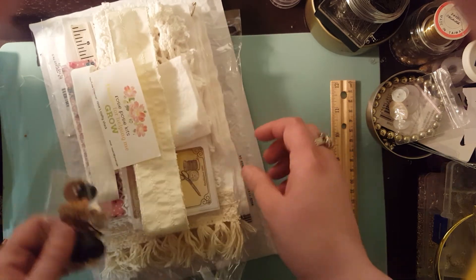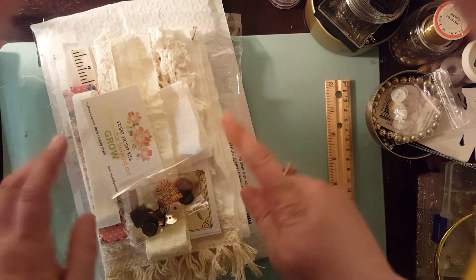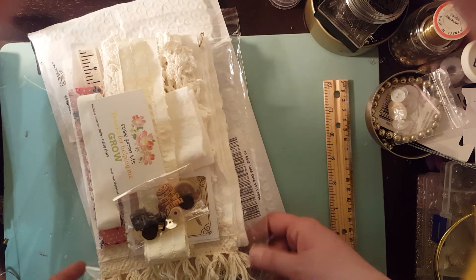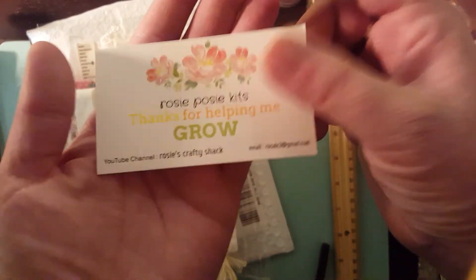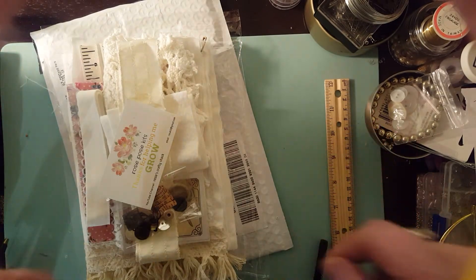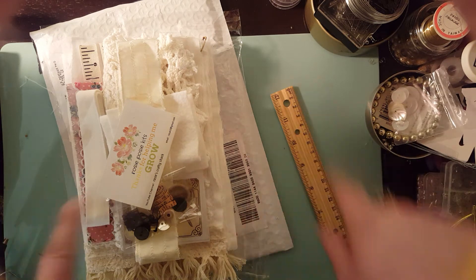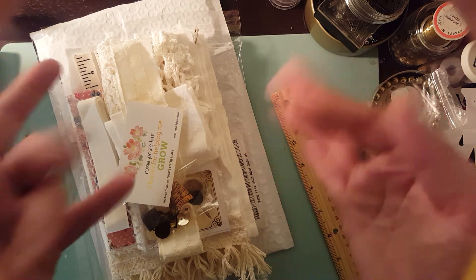Hopefully I will see you guys again really soon to show you my Gypsy book that I finally finished. Again, there is one of these kits left — if you're interested, message Rosie or me or anyone who knows her can get you in contact with her. Thank you so much. I hope you have a lovely day and I hope to be coming on a lot more often now that I have a different job. I can't wait to see you guys again and show you what I've been up to. See you all soon. Bye.